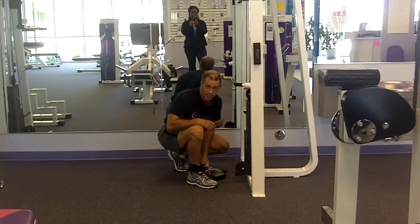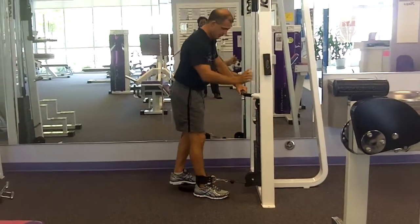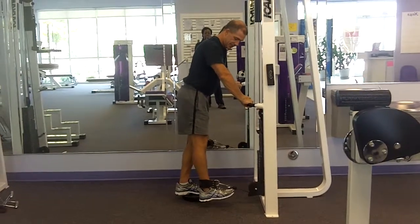I like to use something elevated to stand my other leg on. I'm going to hinge the hips about 10 degrees and keep my legs straight.